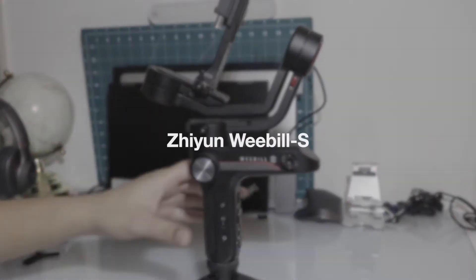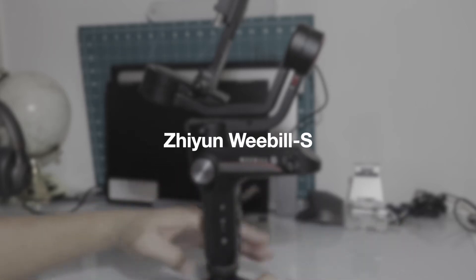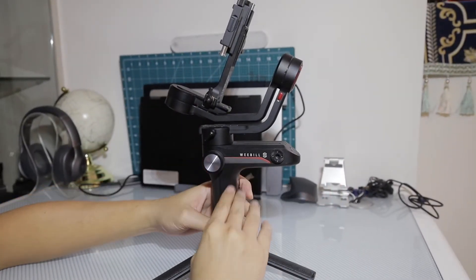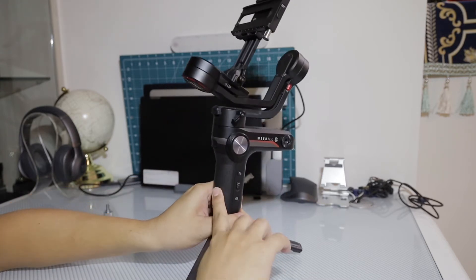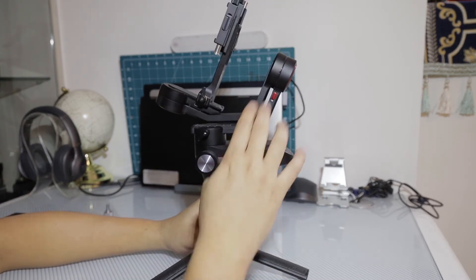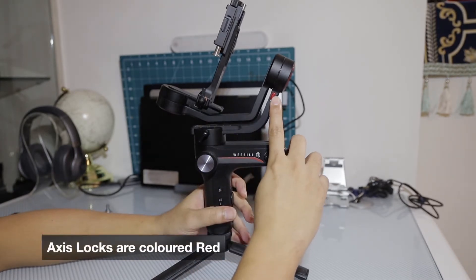Let's check out the Zhiyun Weebill S, one of my favorite gimbals of all time. Super small, compact, and so sleek — really nice design. Some grip on the front, aluminum all around, and all the axis locks are highlighted in red.